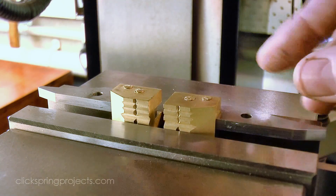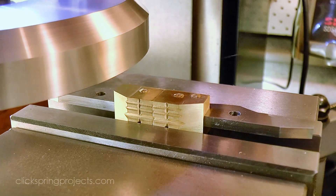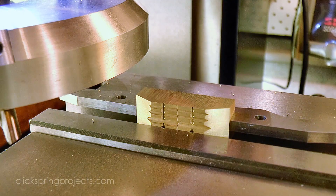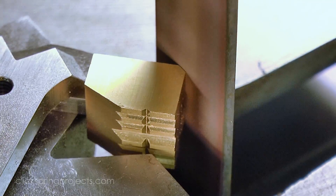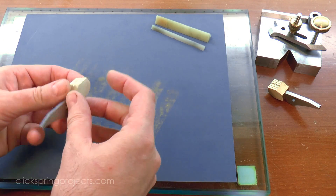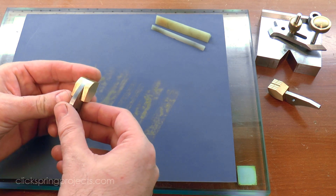The rough rivet ends were then skimmed off with a flyer cutter, leaving barely any trace that rivets have been used to join the parts. I used the belt sander to contour the remaining surfaces flush with the steel jaw arms, and off camera I took a light skim cut to reduce the parts to final dimension. Finally I used oil stones and 800 grit abrasive paper to clean up the corners and leave a presentable brushed finish over all of the surfaces.